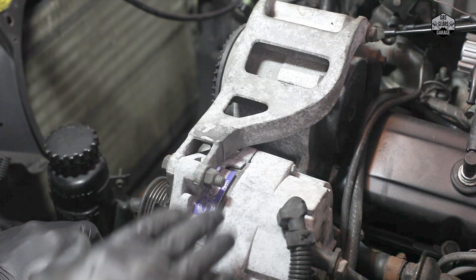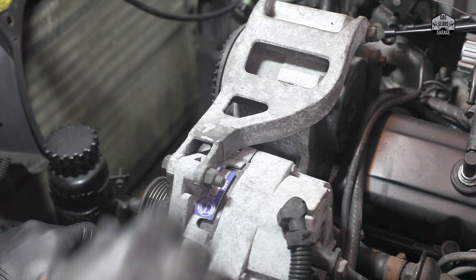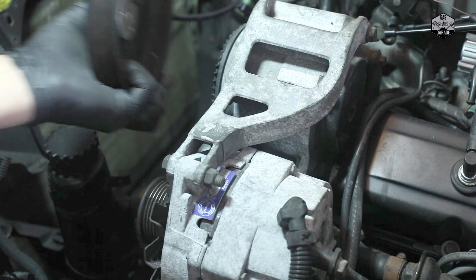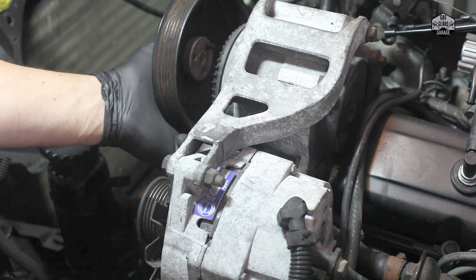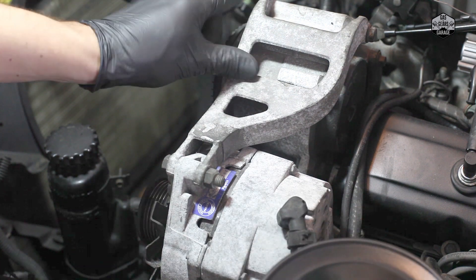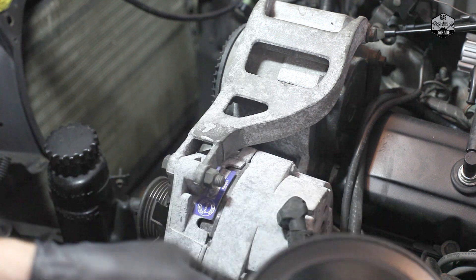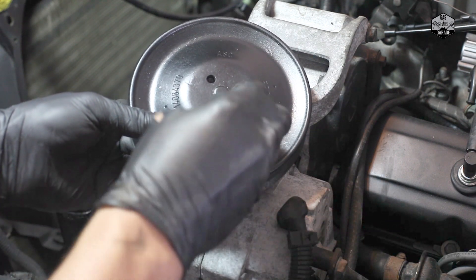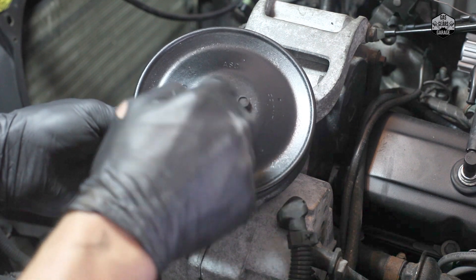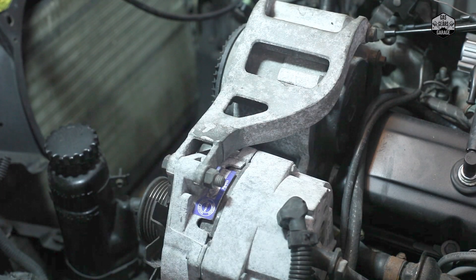We're in the process now of removing and replacing the alternator on this Corvette C4. One of the things you're going to notice, if you look carefully, is that the pulley wheel has actually been taken off. I took off the pulley wheel to the air pump because it's going to give me access to remove the alternator support or bracket arm. I used a 10 millimeter socket for the three hex bolts, and it comes right off — giving me a lot better clearance.